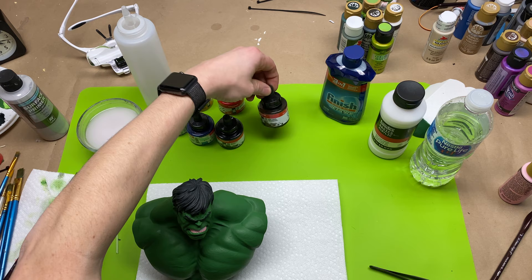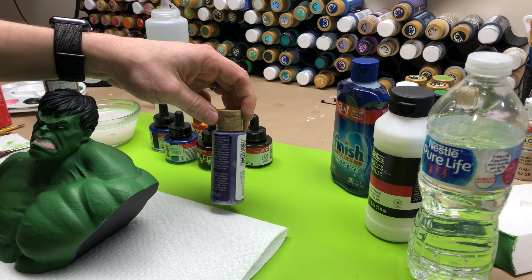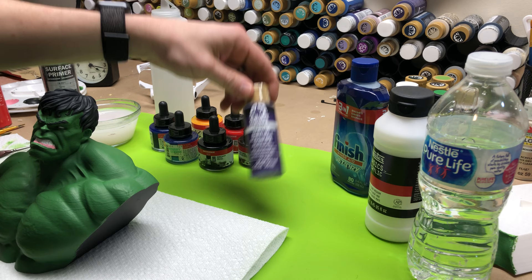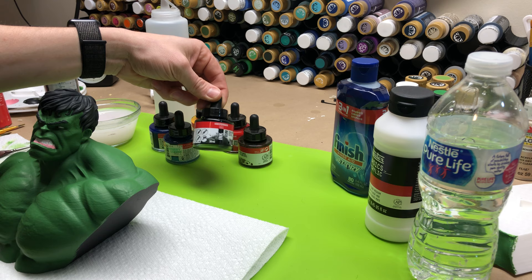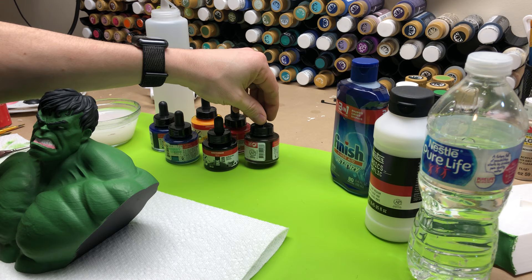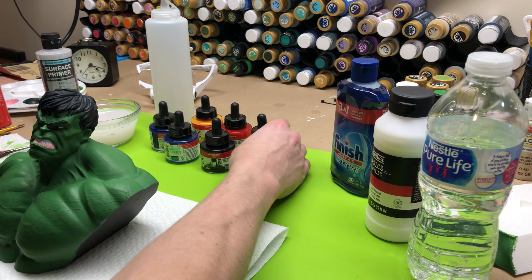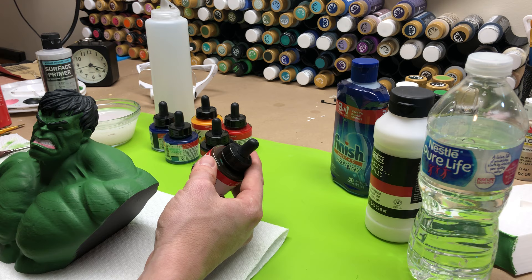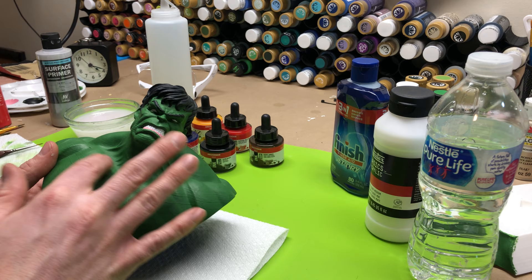I've got burnt umber which I really like to make an ink wash out of. You can use inks of any color, or you can make an ink wash just out of acrylic paints — these are actually acrylic inks. I've done this in the past, but I've found you get a really better result with using an ink, and I strongly recommend acrylic inks. For Hulk, I'm going to be making a black ink wash and really getting into the cracks, veins, neck creases, and ears.